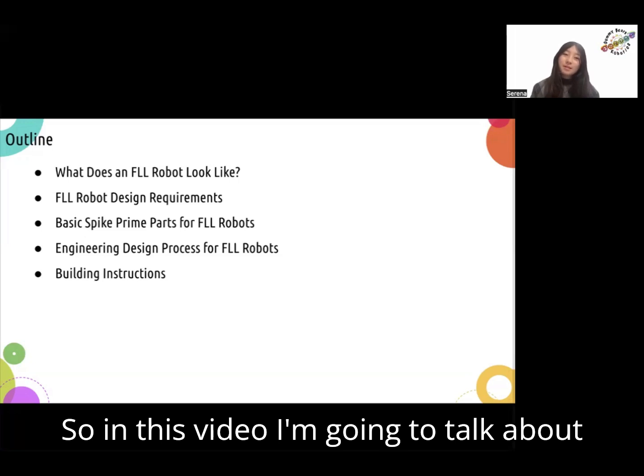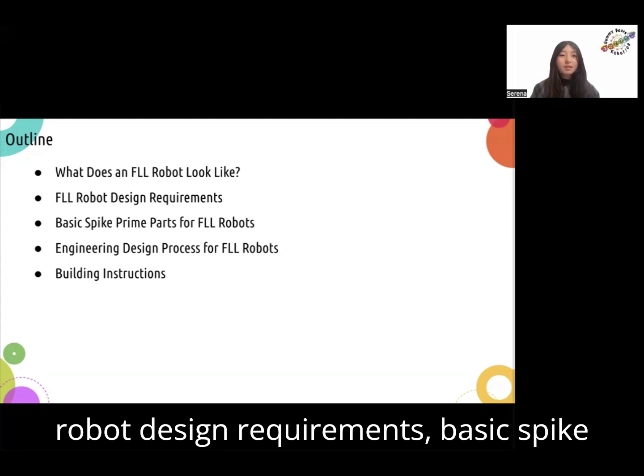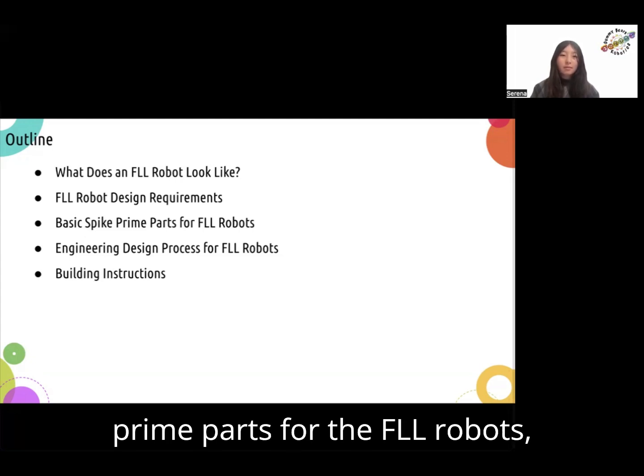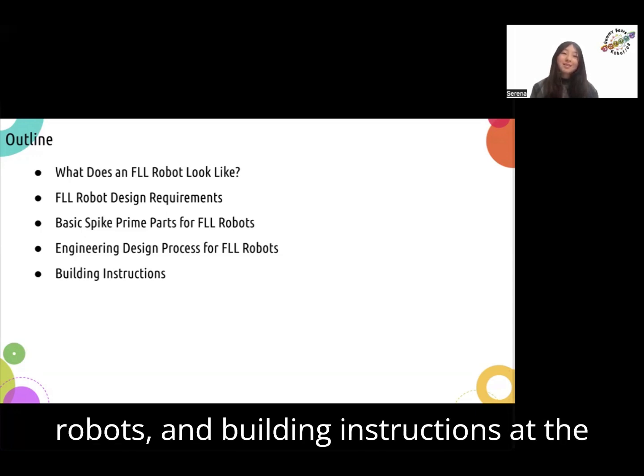So in this video, I'm going to talk about what an FLL robot looks like, the FLL robot design requirements, basic Spike Prime parts for the FLL robots, the engineering design process for FLL robots, and building instructions at the end.